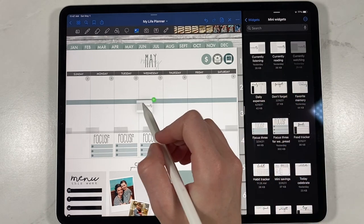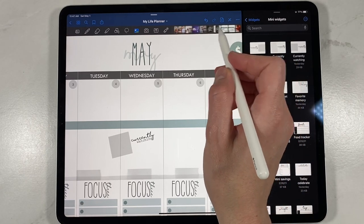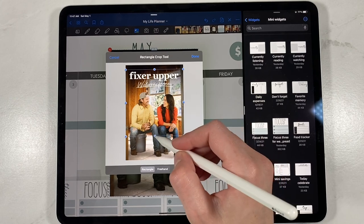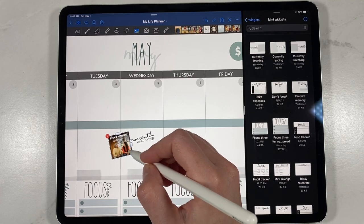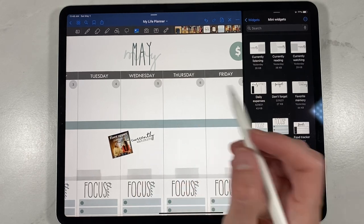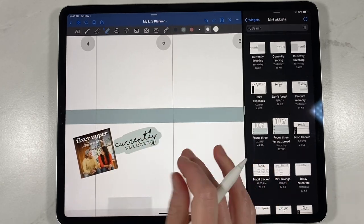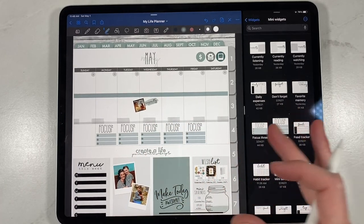Say you want to document what you're currently watching this week — let's put that in there. I am a Fixer Upper fan, so they've got their new show and I'm going to put that on here as what I'm currently watching. You just cover up that little square spot there. You could highlight it to bring a little more attention to it or highlight it in a different color. I think it's super cute alongside your planning and stickers to have information about what you're reading, watching, or listening to.